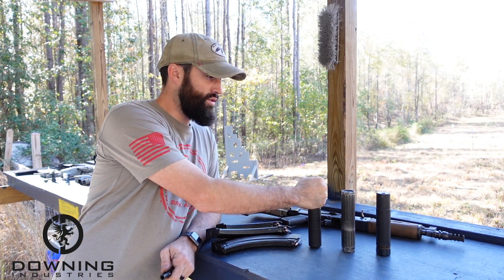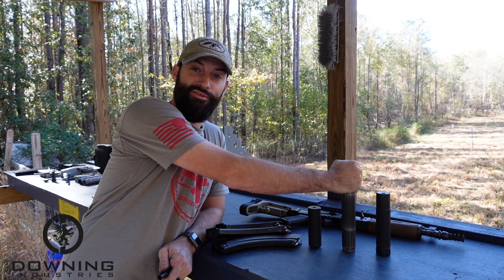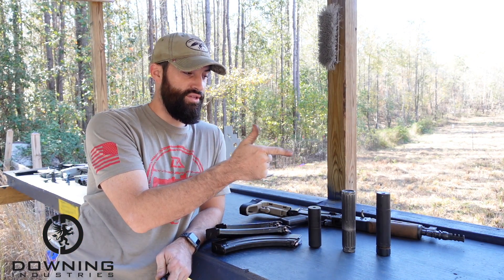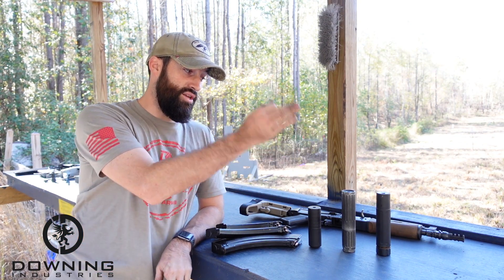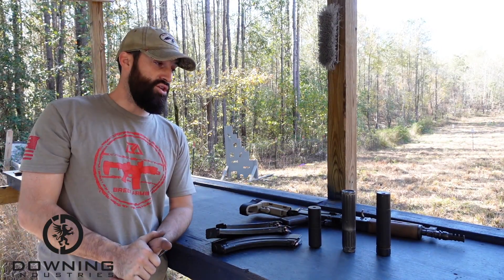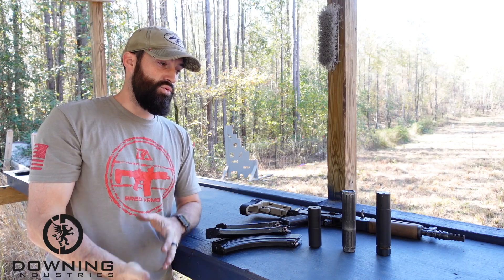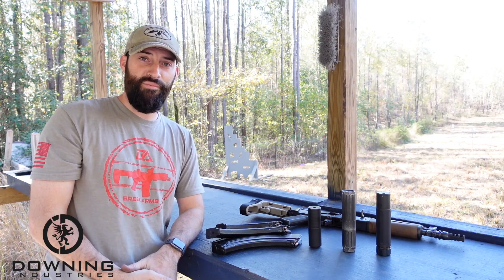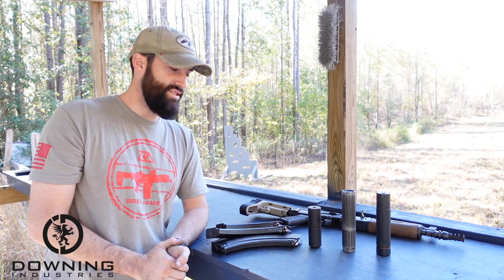So we've got the Omega 9K — shorty little K can — Huntertown Arms, old beat-up, out-of-business can, and then the well-known Sandman S by Dead Air. We're going to see how they all work. I'm going to do them in a somewhat random order. We'll see how they sound. Try to play along if you want — try to guess which can is which. Which one sounds different? And then at the very end I'll tell you which cans were which cans and show you some footage of actually firing the cans. Enjoy. Let's get this show on the road.